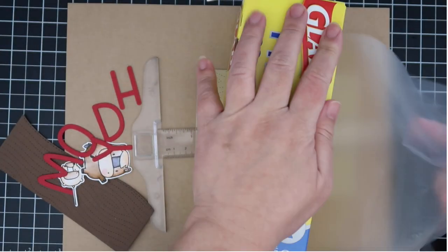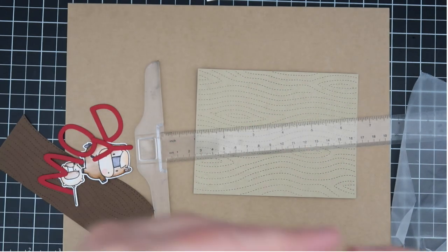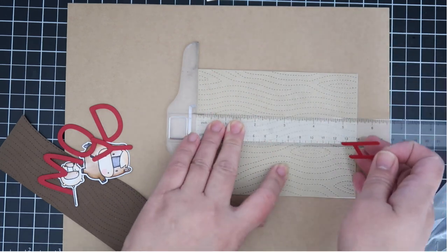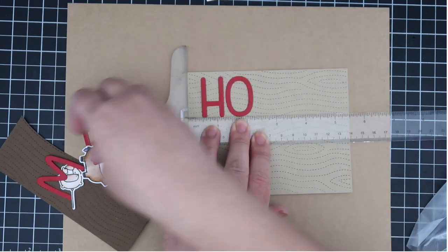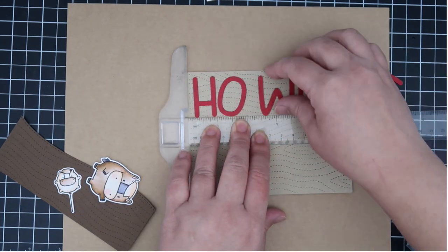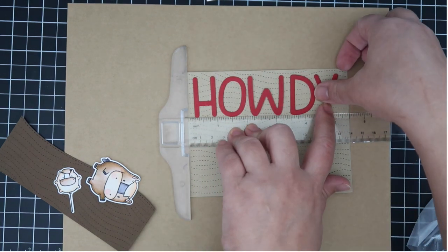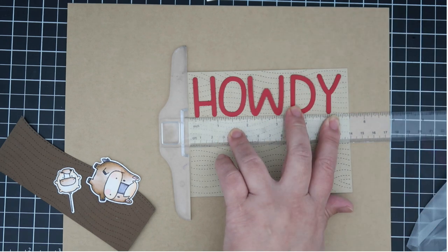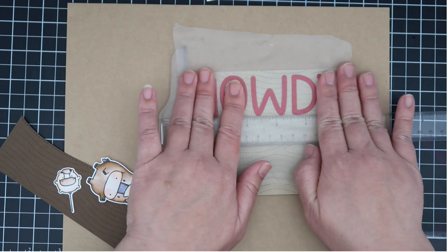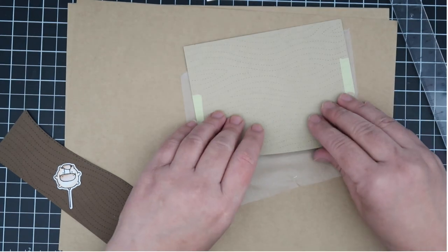For my second card, I went downstairs to get my press and seal because I'll need it for placing my letters. I'm using the Whimsy Alphas set and I cut out the letters to spell HOWDY — I thought that was a cute little western-type greeting. I'm placing my letters and using my T-square ruler for perfect placement. Once I have the perfect placement, I take my press and seal, which grabs onto the letters and keeps them in position — then I set it aside until I need it.